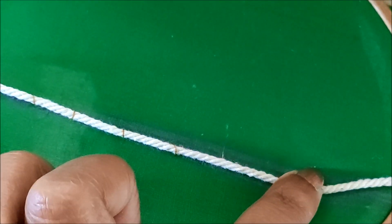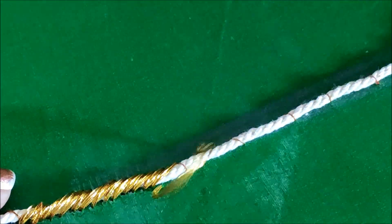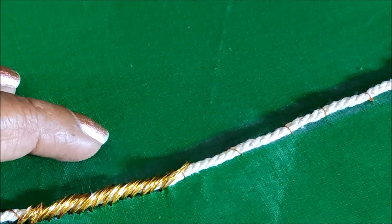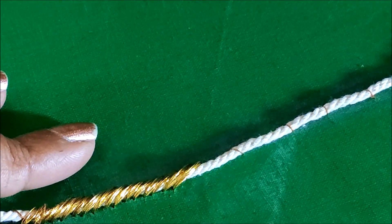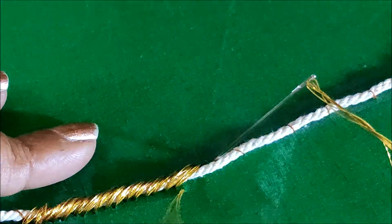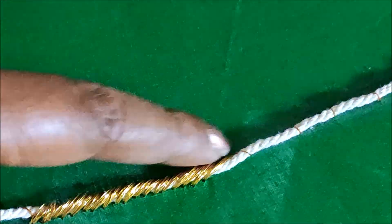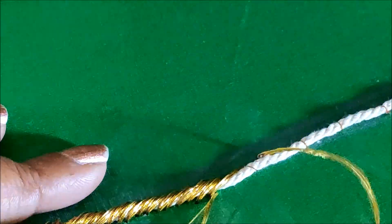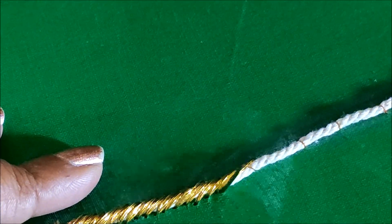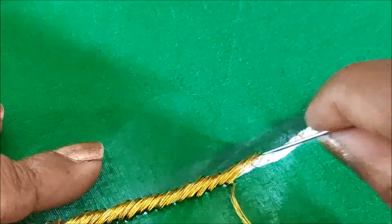Once the piping cord is done, we'll create the padded load stitch on it. I'll be taking six strands of gold zeri thread and giving overlapping stitches, placing them slantingly. This is how we create the padded load stitch. You can also use double colors of thread to get uniqueness, but since the design is completely gold work, I'll be using the gold zeri thread for the padded load stitch.